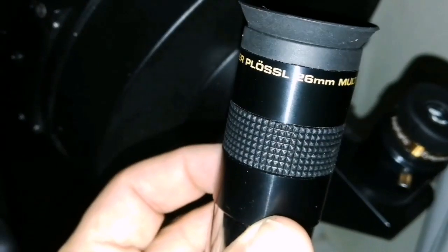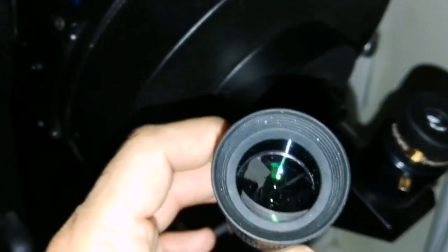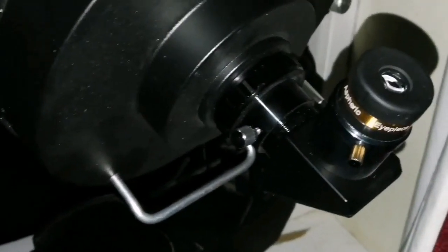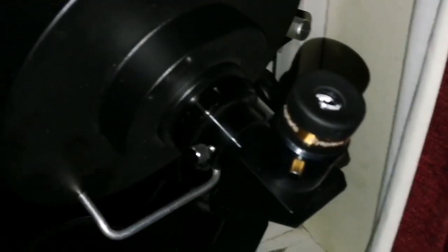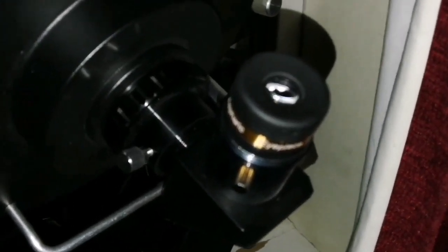I tested the 23mm SVbony aspheric against a 26mm — the SVbony easily won. The details and the craters and Mare Humorum — I can see those little craters. Everything is very clear and sharp, as if it's drawn by a sharp pencil. That's amazing.